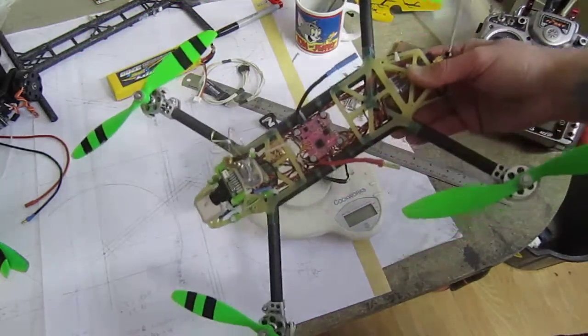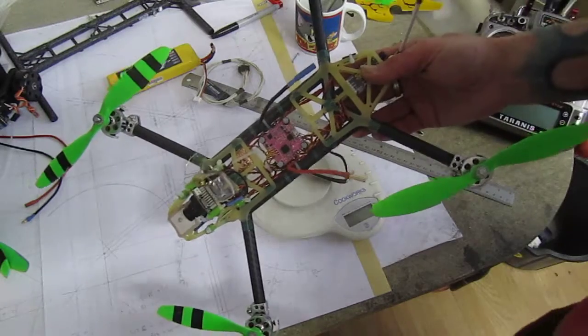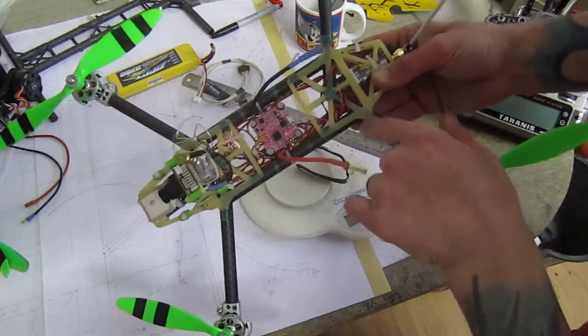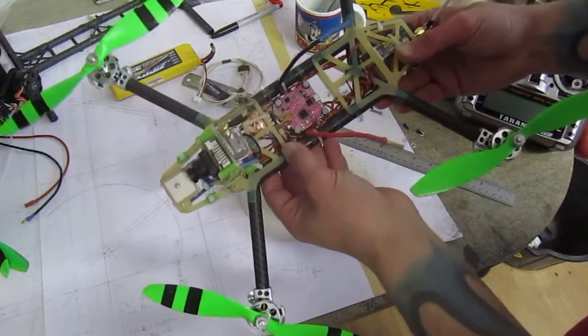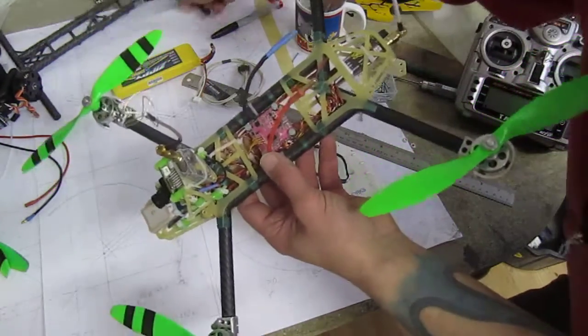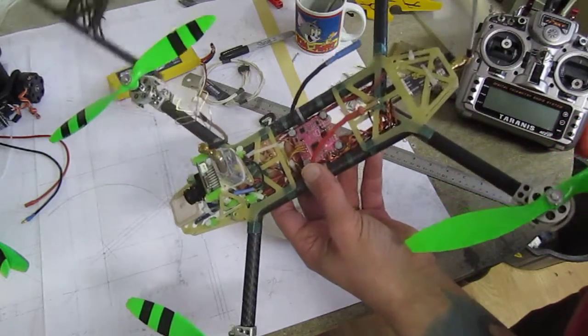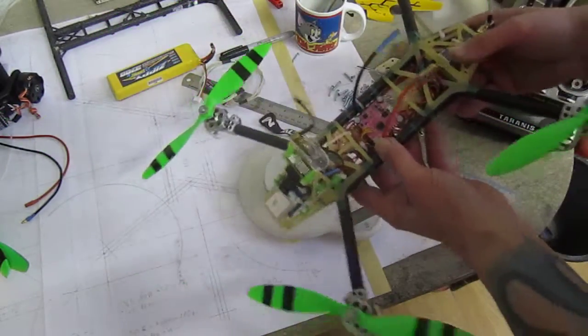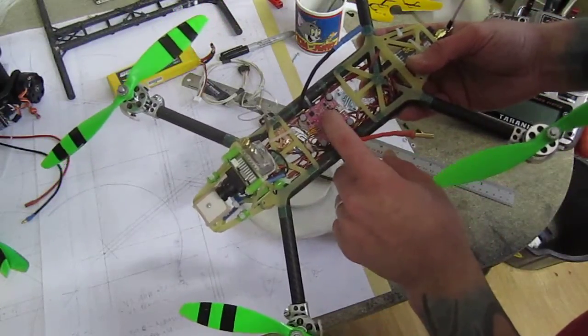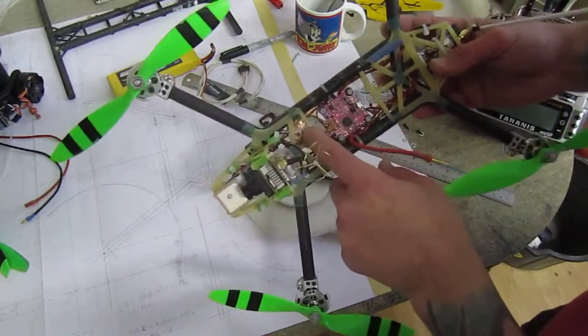A little bit about the build — check out the link below, I did a separate video especially on the frame, showing how I widened it. The setup stays the same as my previous quad; I just rebuilt the frame. There's a NAZA 32 on board and a 3-amp UBEC.